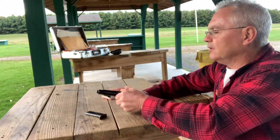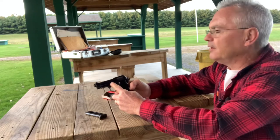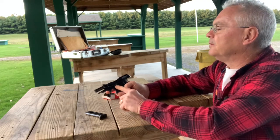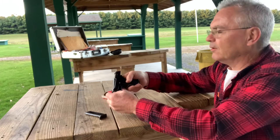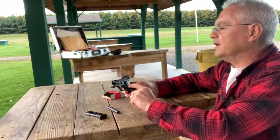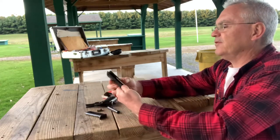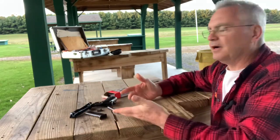First thing you do: take your mag out and make sure you're clear. This is the safety lever — flip that to safe, then slide the slide back and that will lock the slide back. Then push back on the barrel, tip it, and the barrel will come out. Pull back on the slide, release the safety lever, and the slide will come off. The safety lever will fall out, and there's your recoil spring and your slide — all field stripped.